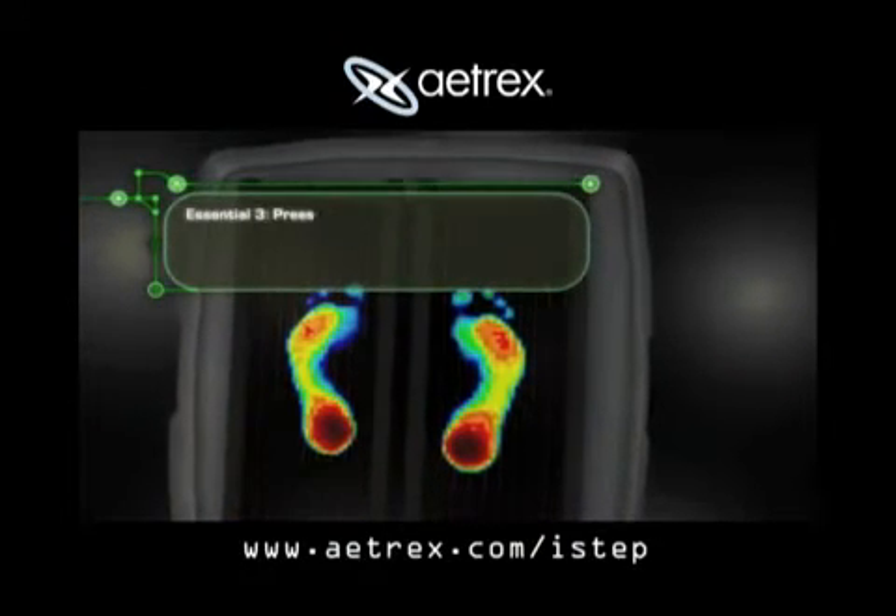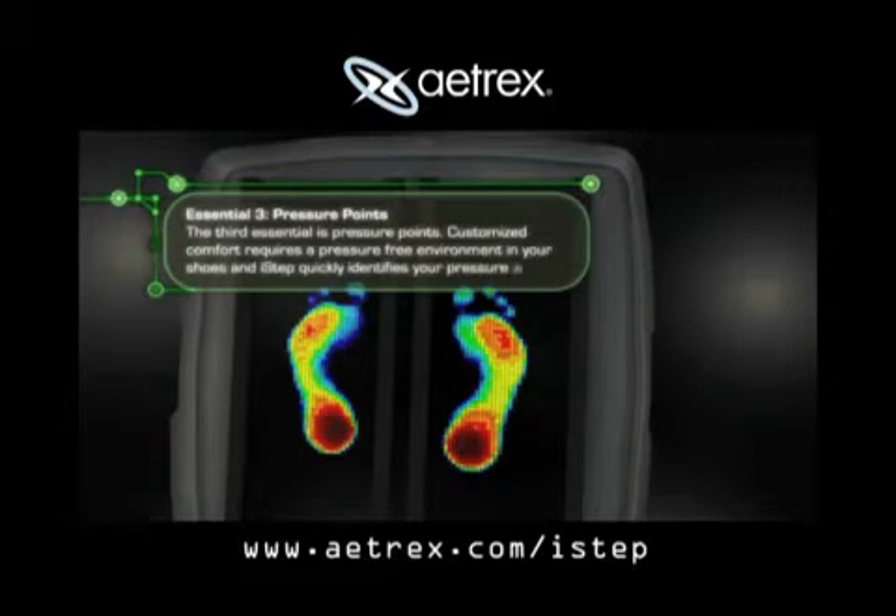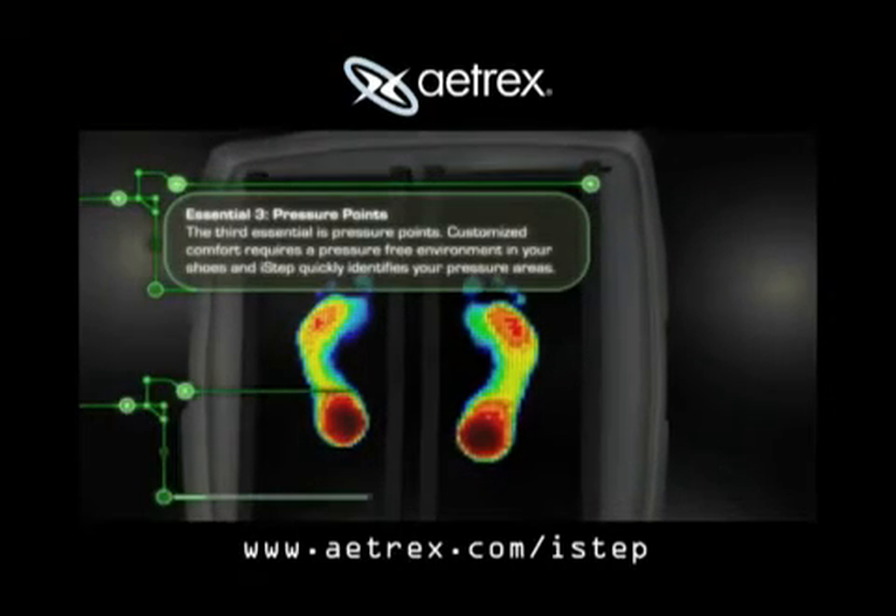The third essential is pressure points. Customized comfort requires a pressure-free environment in your shoes, and iSTEP quickly identifies your pressure areas.